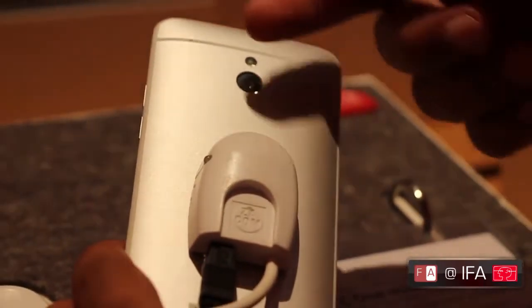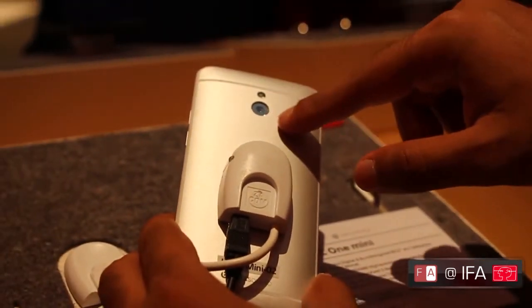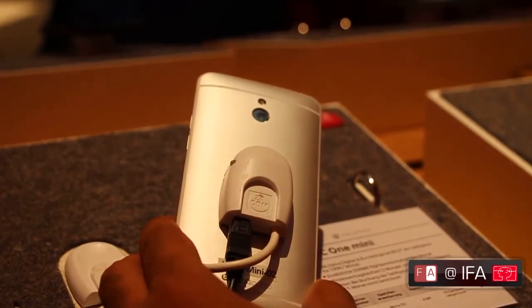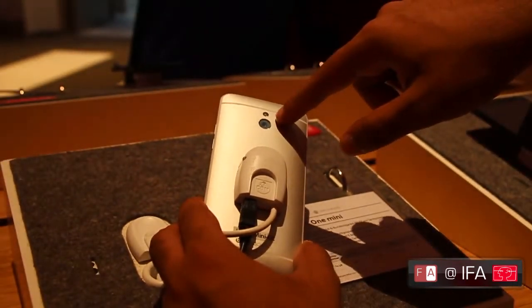Over at the back, the aluminium and plastic design continues. There's a wide band on top and at the bottom. There's a 4MP camera — it's an ultra-pixel camera, but it does not have optical image stabilization built in. You do get an LED flash, of course.